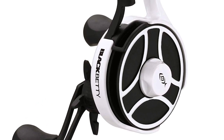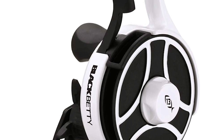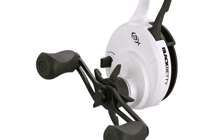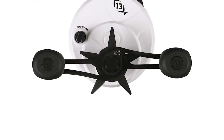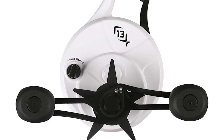Expect easy one-handed operation, smooth drag, and the perfect all-around gear ratio for shallow to mid-depth ice fishing. No line twist, drop speed control, and a tangle-free spool cap create a user-friendly design that simplifies line management and makes your time on the ice more enjoyable. This compact ice fishing reel makes it an awesome gift for anybody who loves fishing.